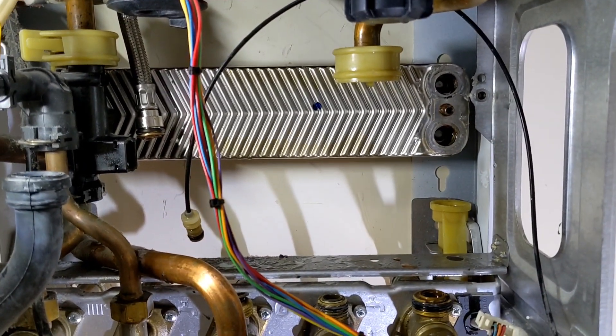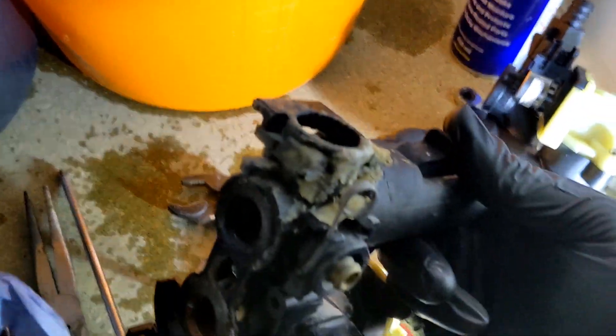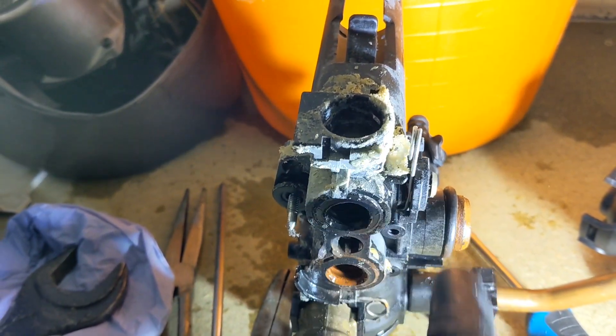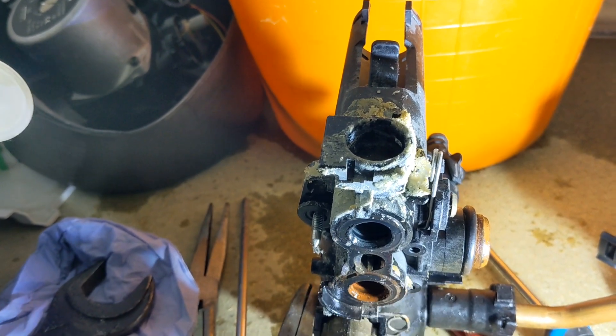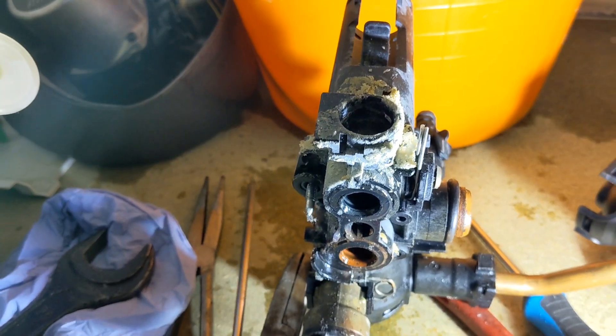That is the right hand block out and we can see where that's failed - see all this limescale. It's split from somewhere there and it's just been spraying everywhere. That limescale had previously sealed up the connection between that and the plate, but where I've removed the plate to change it, it's disturbed the scale and caused it to start leaking again.